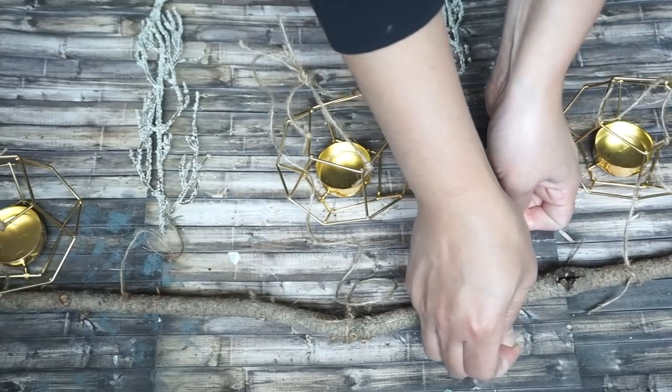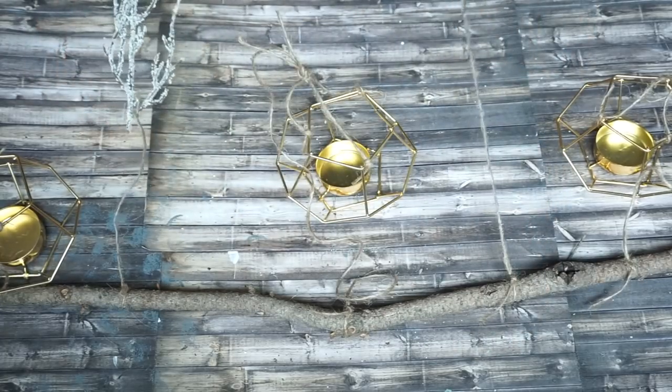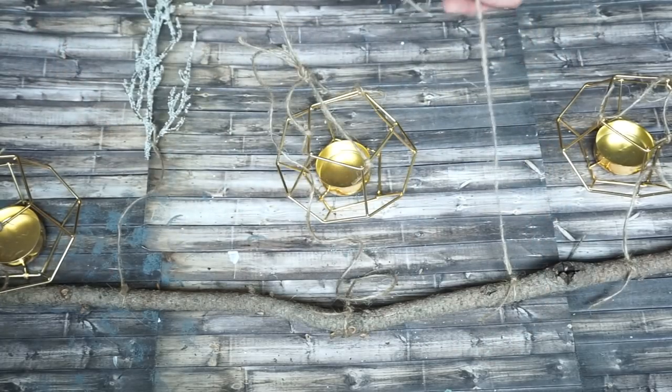I like this because it doesn't just look like a farmhouse thing — it looks more like a cabin or mountain feeling.